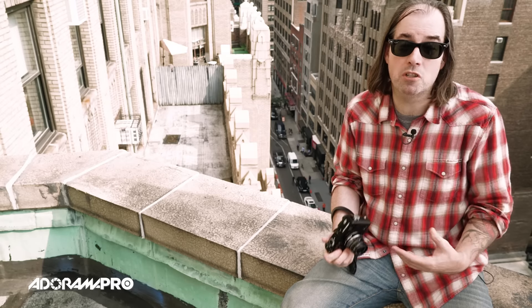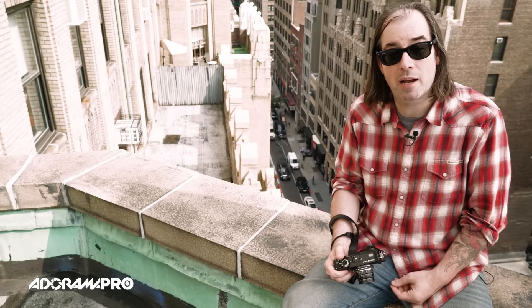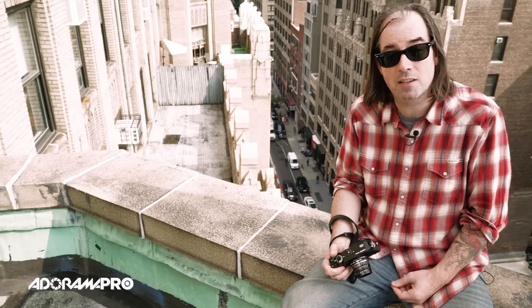Starting next week we're going to get back into the studio and do some lighting techniques, so stay tuned for that. Thanks for watching — be sure to subscribe to AdoramaTV and I'll see you next time on set.